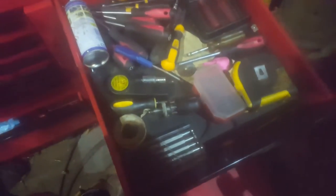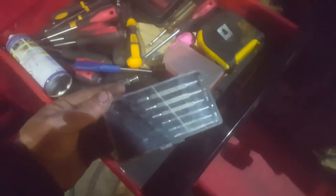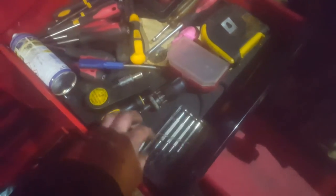That bottom drawer is just odds and ends and paperwork. Then here I've got a little selection of screwdrivers, a tape measure, and some precision screwdrivers - they're quite good actually, I use them every now and then. That little precision set I got from a hardware store for about £5.